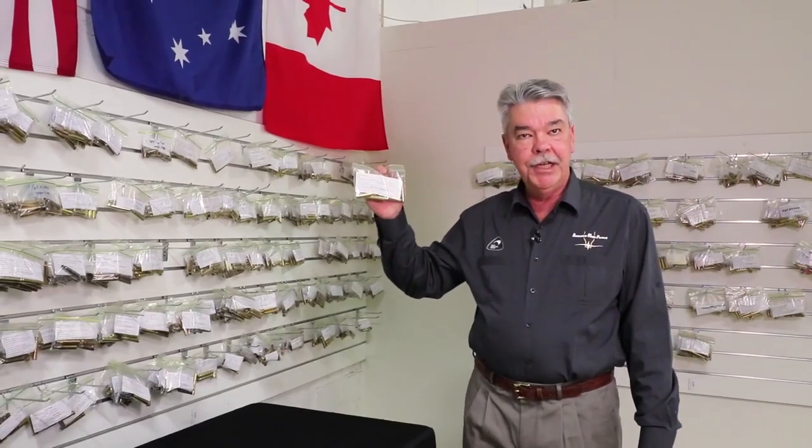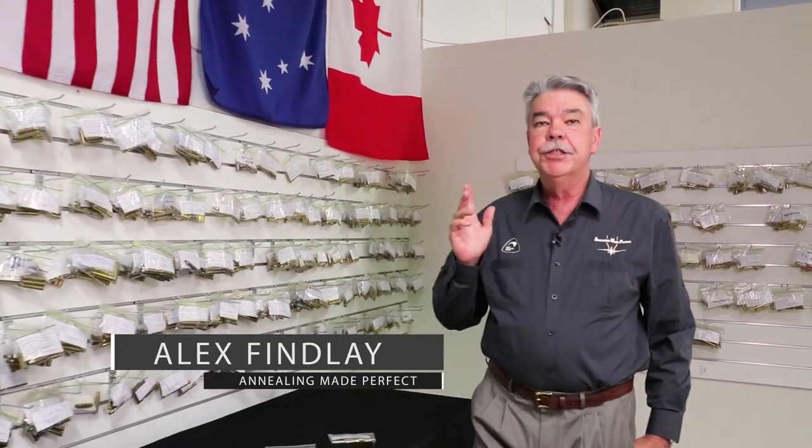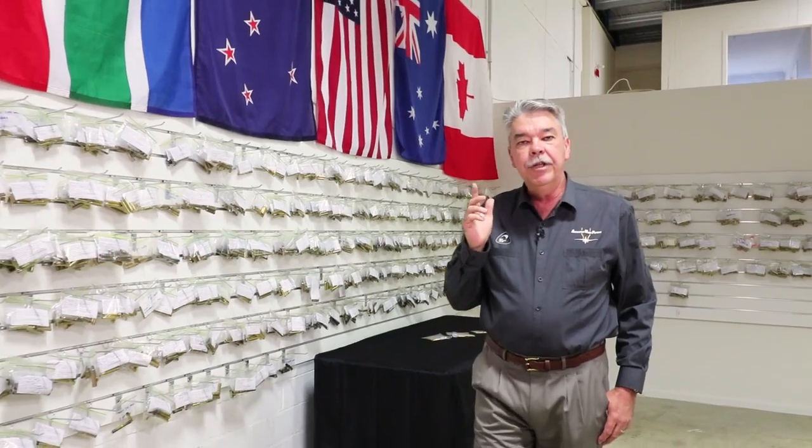Anyone who's ever sent us samples will recognise what they see on this wall. This is just a small portion of our customer archive. These samples have been sent to us from all over the world and literally so far we've calibrated thousands of different cases. That includes dozens of different manufacturers, different lot numbers, different neck wall thicknesses. It's just become a vast database.